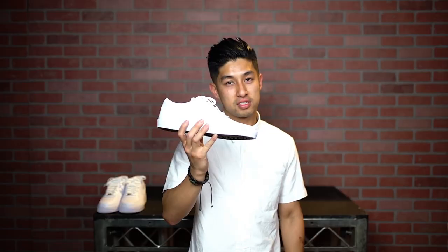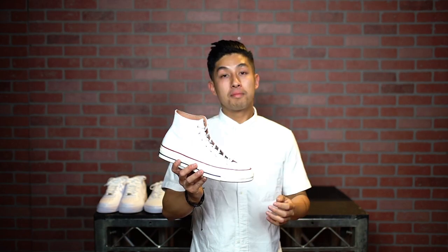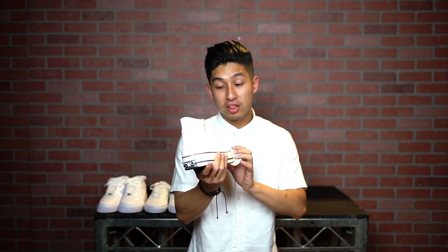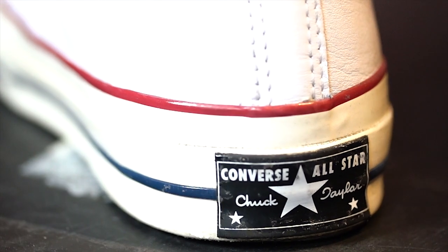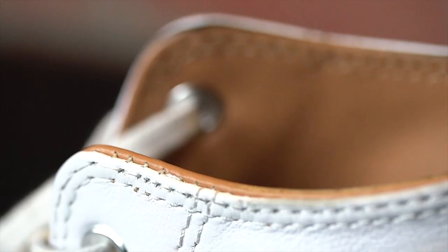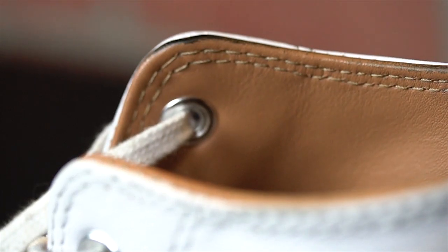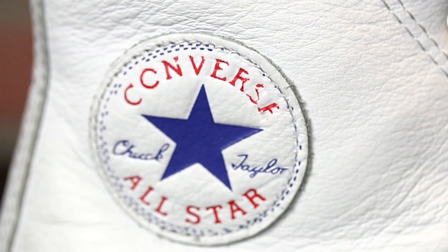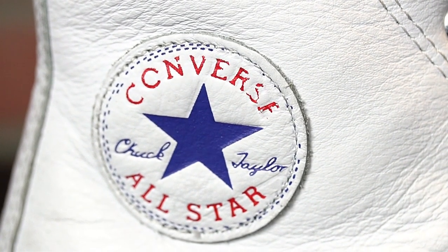Number three: the Converse Chuck Taylor All-Star 1970s. These are not your average Chuck Taylors, as you can tell just by looking at the fine details — a beautiful white leather upper, an outsole in a painted leather off-white color, tan leather inside, and the cushion, oh man, you just have to put them on your feet to feel the difference. The Chuck Taylor 2s do not hold the torch to these, and I promise you these are by far the best investment you'll make for any Converse fan.